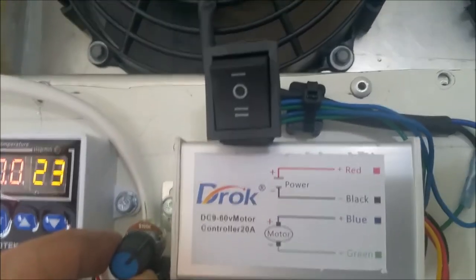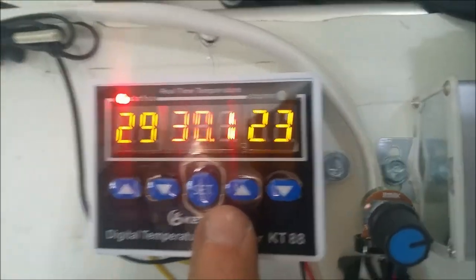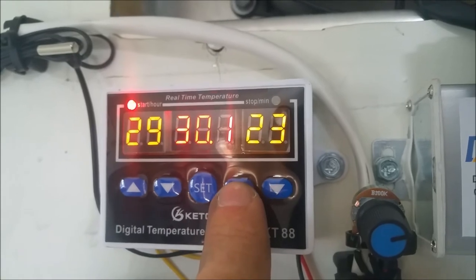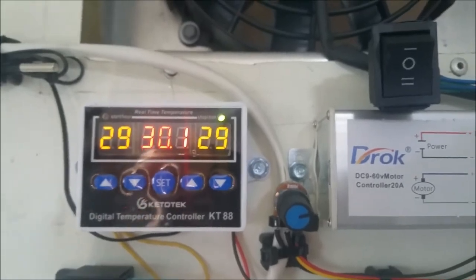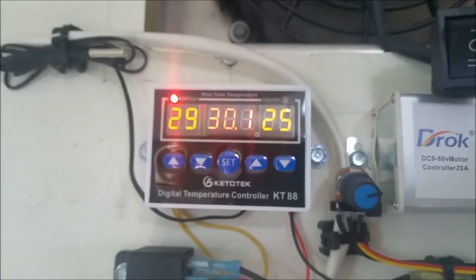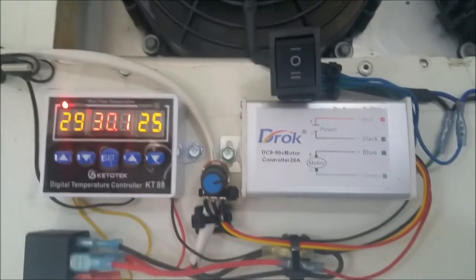You can get crazy with the speed but I just have it set on a really low setting. It looks like it's 30 degrees Celsius in here right now. When you match the set temperature to the actual temperature, it goes to stop — that's what happens. But if you want to drop the temperature further you just set it lower, and if you hold the set button down it turns off everything. It's a neat little unit.